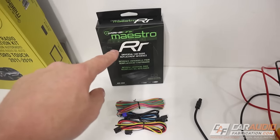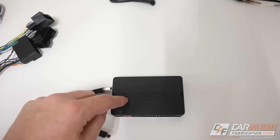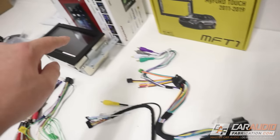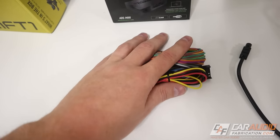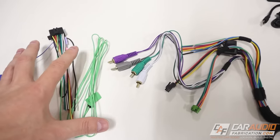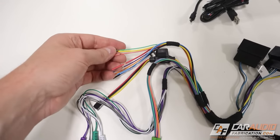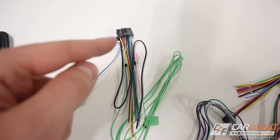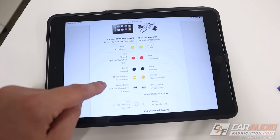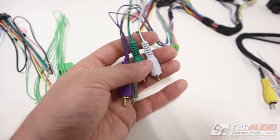From the Maestro RR package we need the brain itself, a USB cable temporarily for programming, a data connection cable that connects between the Maestro RR and our head unit, and an audio connection cable. The other wires are built into the MFT1 kit so we won't need them. The plugs going into the vehicle are plug-and-play — the only connections we need to make are between the aftermarket head unit wiring harness and our kit harnesses. This particular installation is pretty straightforward with matching wire colors, but it's not always the case, which is why the Crutchfield guide is so helpful.